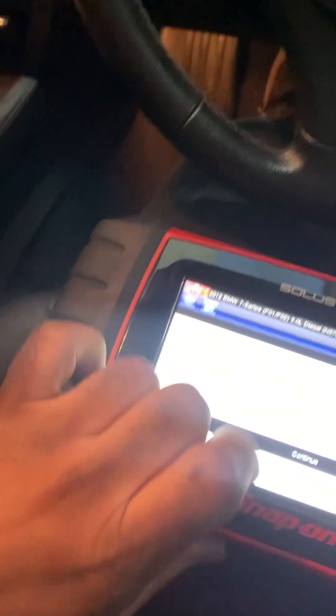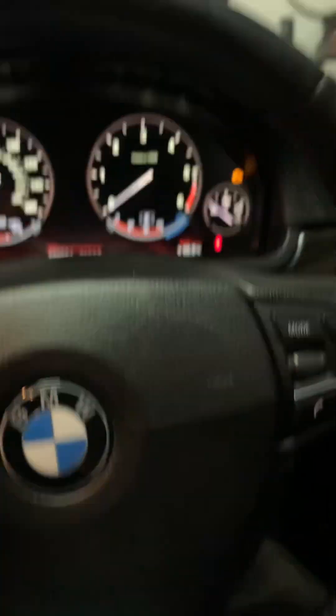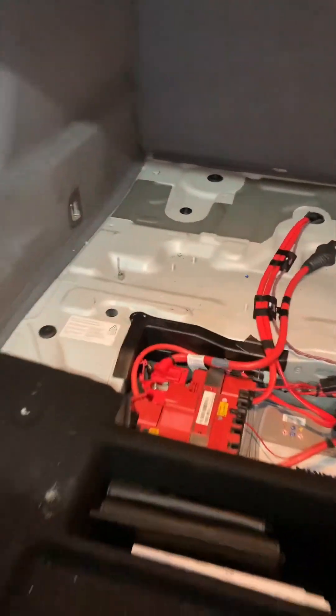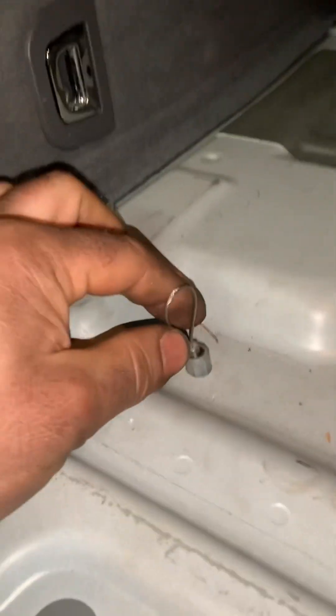No faults - release, press, push the foot brake. Reset complete, no fault codes - happy days! One thing I wanted to show you: this is the emergency pull-to-release. If your handbrake ever does fail, you grab it and give it a serious yank and that will release the handbrake - that's the manual override.